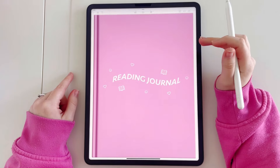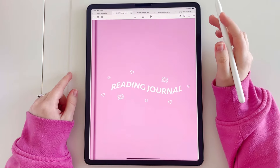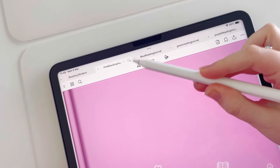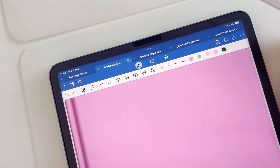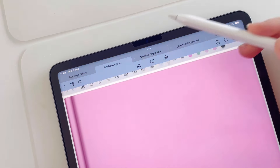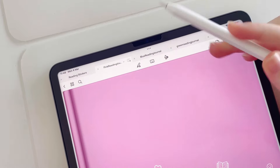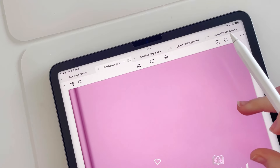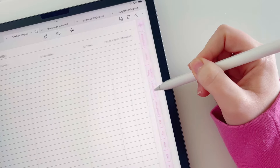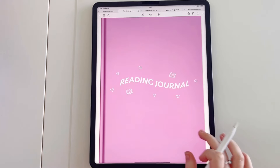Today I'm going to be using the pink one because that is my favourite. Before we get started, if you are using the GoodNotes app just make sure that you are in viewing mode. When you tap the little pen at the top and the toolbar turns blue, that means you're in editing mode — that's when you can write on the planner. When you tap the pen and the toolbar is grey, that's viewing mode, and that is when you are able to use all of these hyperlink tabs at the side of the planner.